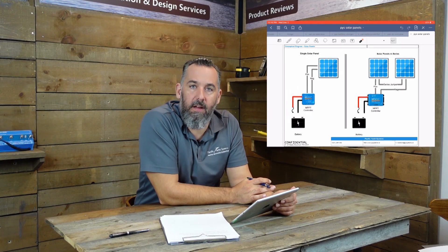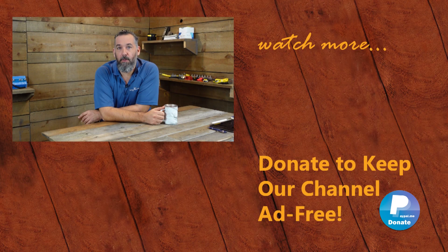And that's where you mount a fuse for a solar controller. Thank you for watching this PYS video. If you've got further questions, ask them down below or go on our website to fill out one of the forms. Also support keeping this YouTube channel ad-free by donating on PayPal or purchasing merchandise on our store. Don't forget to subscribe and thanks for watching.